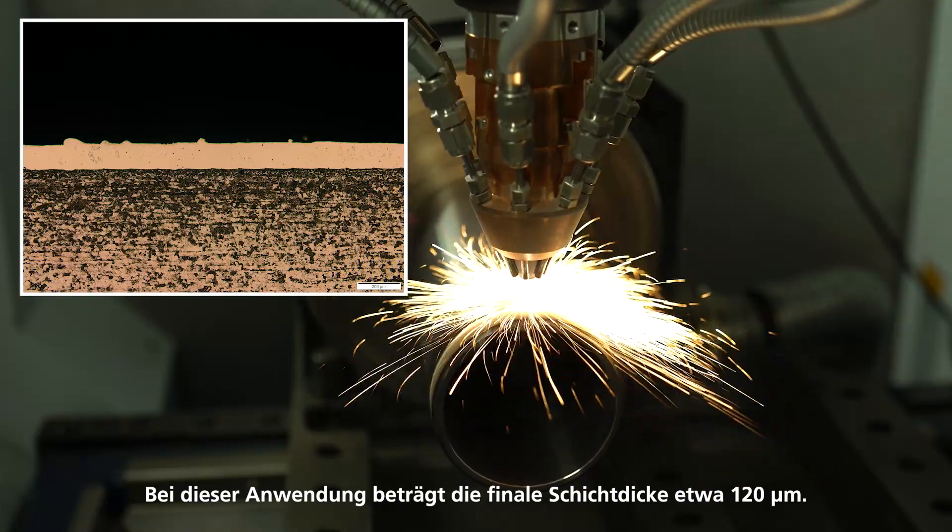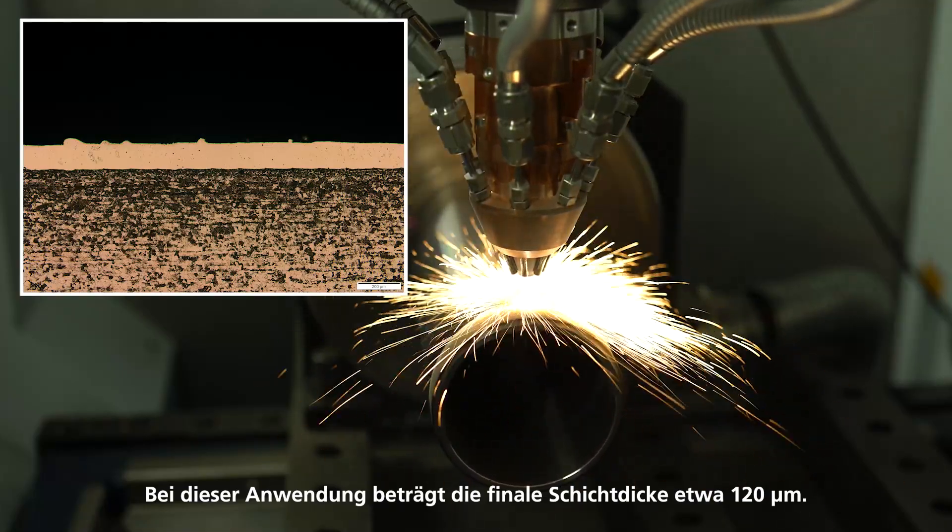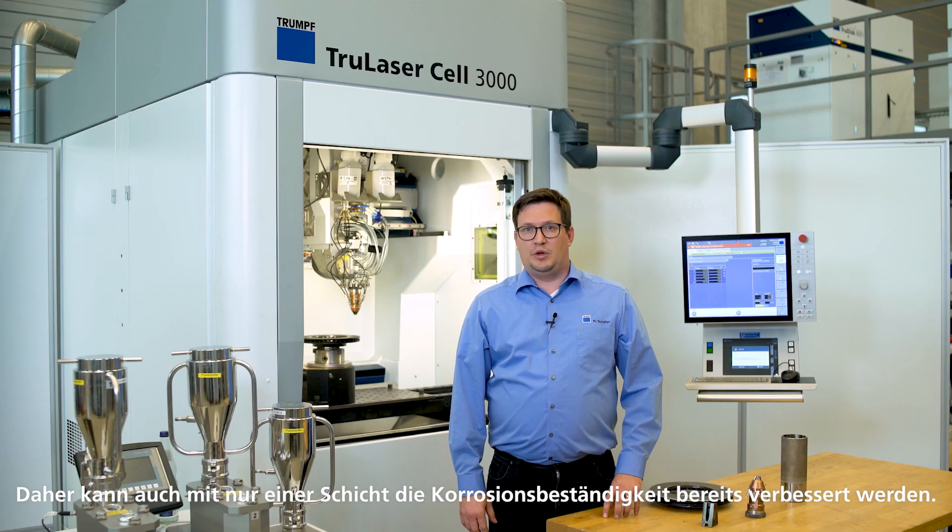For this application, the final layer thickness is about 120 microns. The dilution of additive into the substrate is very low — even in a cross section you can barely see it. Therefore, even with only one layer, corrosion resistance can be improved.